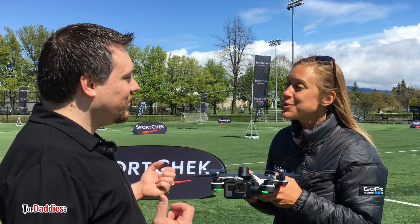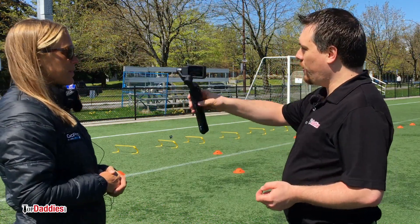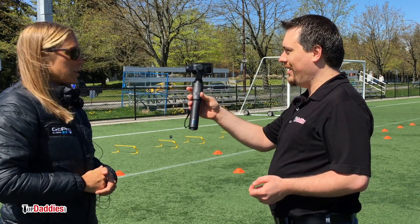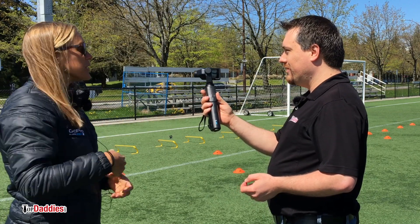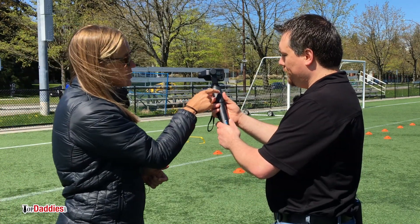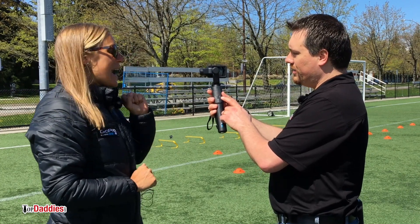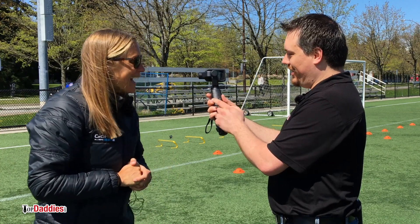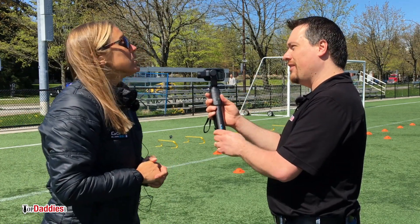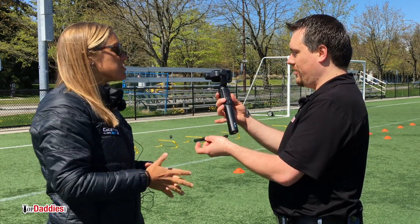I do like the Karma Grip aspect of it as well. Can you show me how that works? So this is going to hold my GoPro nice and steady as I'm walking and running. Correct — no matter what height or angle, it's going to hold it nice and steady and be really smooth. You just want to remember to press the red button when you want to start and stop recording. I also have a highlight tag — so if you follow my face on the course, you can highlight that to include in your edit. And I can also change the mode to photo mode, burst, time-lapse, any of the modes you want to use from your camera, you can use through the grip.